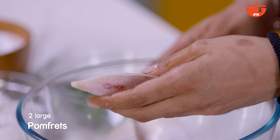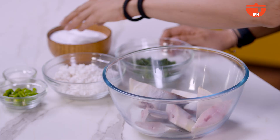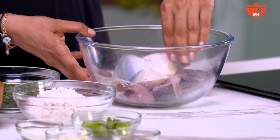For this recipe, we are going to use Pomfret fish with the bone. We have cut it in a dain cut — we have not filleted it, so it is with the bone. It is with the bone so that the juices are rich. That's why it is on the bone. Now we will marinate it with salt and put it aside for 20 minutes.